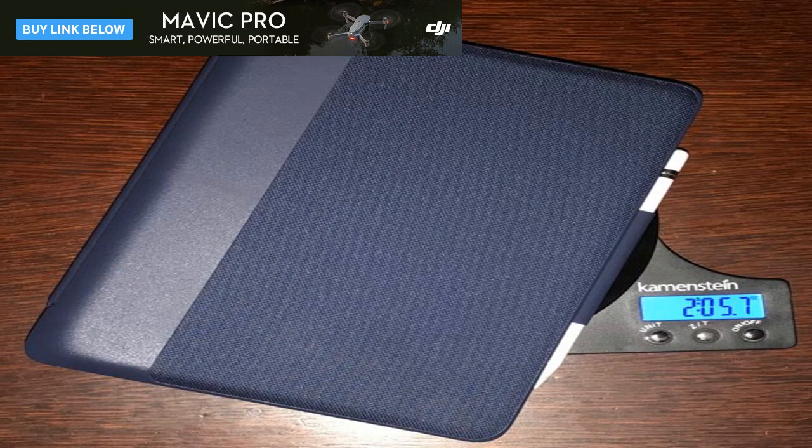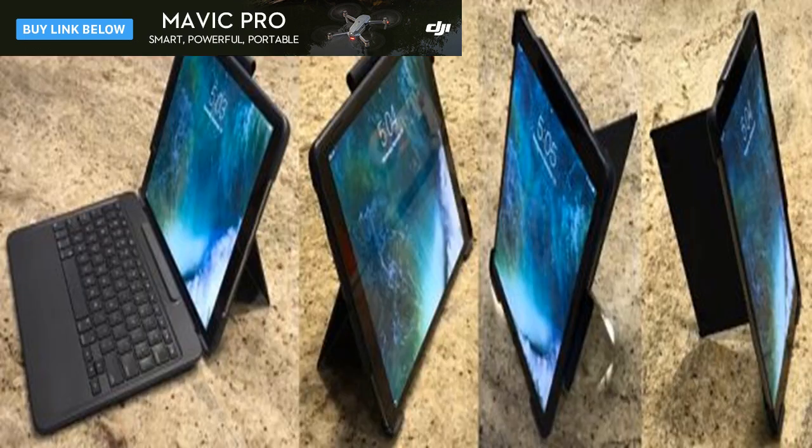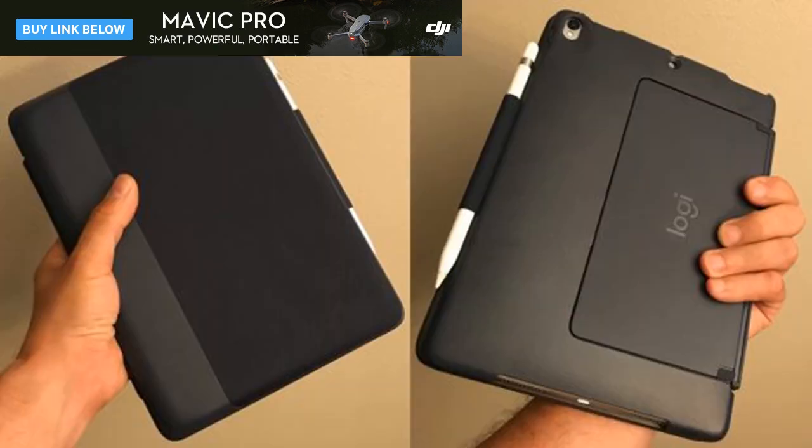Dimensions are 10.16 inches by 7.24 inches by 1.06 inches, weighing 1.16 pounds. Logitech engineered a built-in stand into the back cover. In landscape mode, the stand holds the iPad Pro at any angle within a 50-degree range from 20 to 70 degrees. In portrait mode, the stand holds the iPad Pro at 73 degrees.